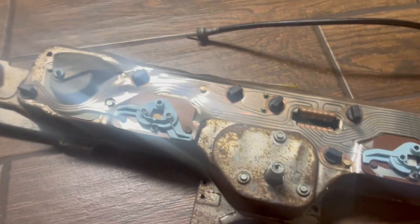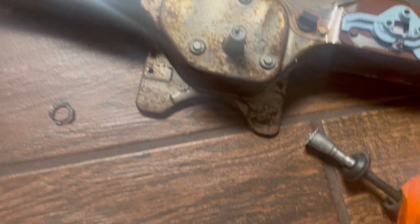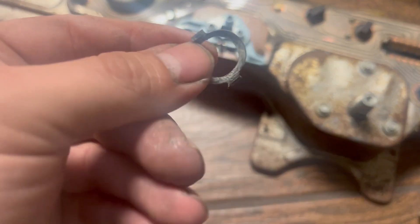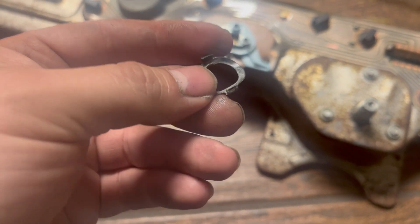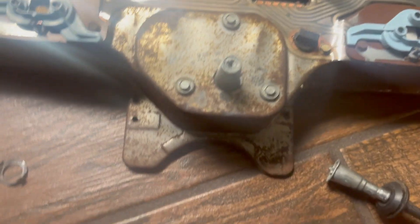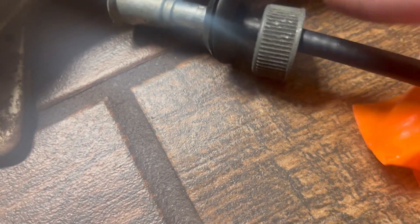I wanted to make a video talking about the speedometer cable connection on the back of the speedometer on the 67 Cadillac. It's been probably super simple to a lot of people but to me it was a pain to figure out. This is the clip - it's kind of a spring steel washer with a couple tabs on it. It's not a bad spot back behind the speedometer. I'm used to the Chevrolet style where it screws on and goes into the transmission with a nut that screws on the other side.